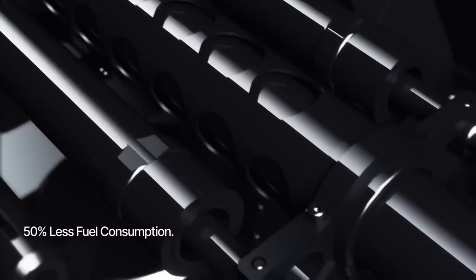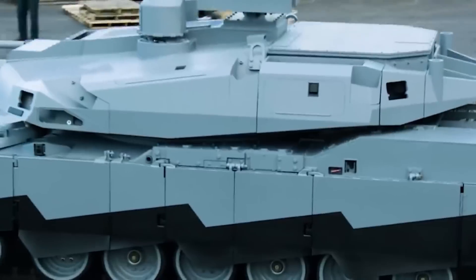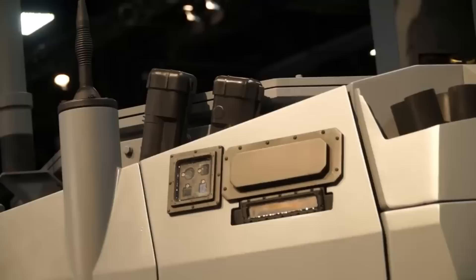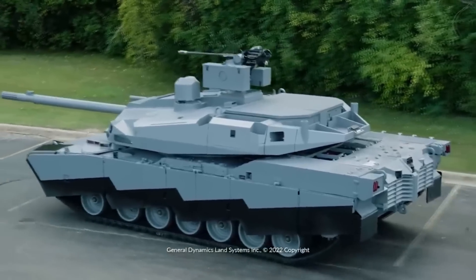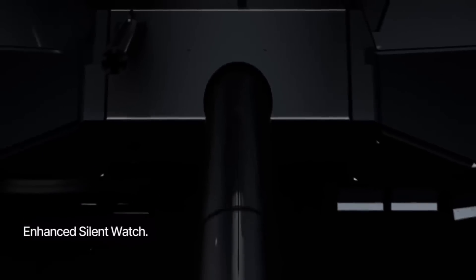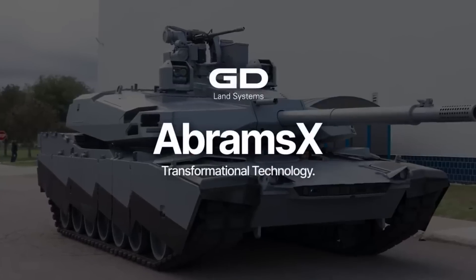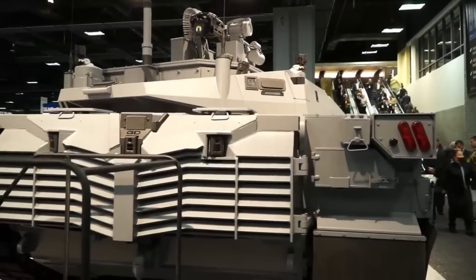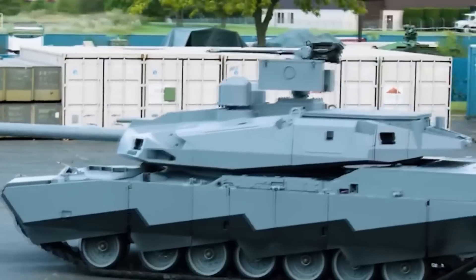Overall, the tank does have some good advancements, but it will definitely not be adopted in its current form. As Timothy Rees from General Dynamics said, the army will probably like some things and not others, and they are supposed to provide feedback so the tank can move to the next stage of development. I don't expect to see this tank adopted in its current form, nor do I expect it to be fully developed anytime soon.